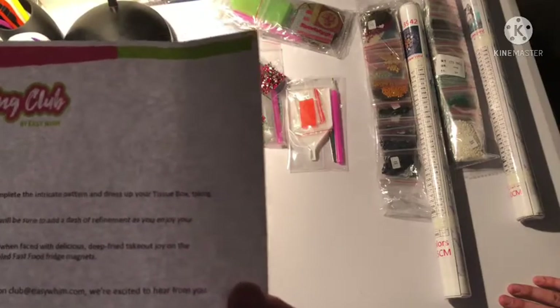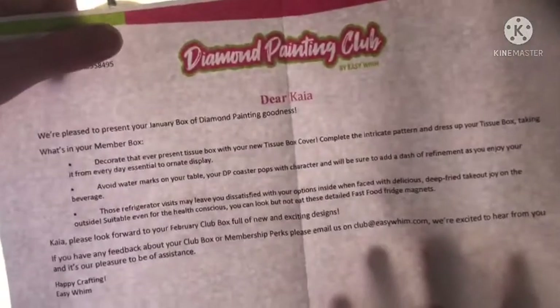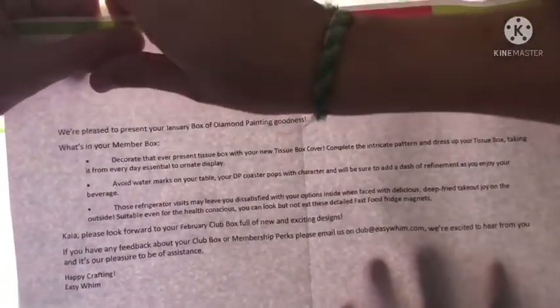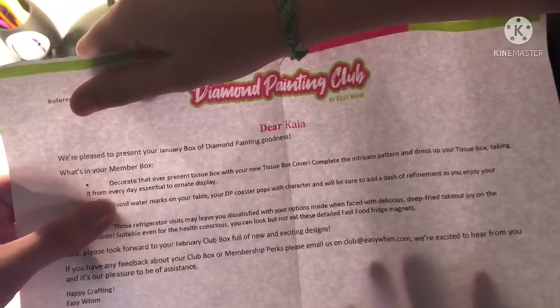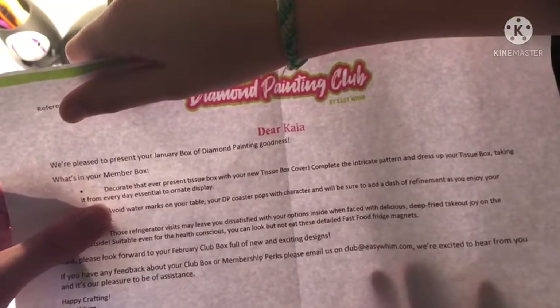Does it say our names? It just says Kaya. 'Dear Kaya, we're pleased to present to you' — I'm going to cover the order number just in case it's important — 'a box of diamond painting goodness.' This is a member box. 'Decorate that ever-present tissue box with your new tissue box cover.'